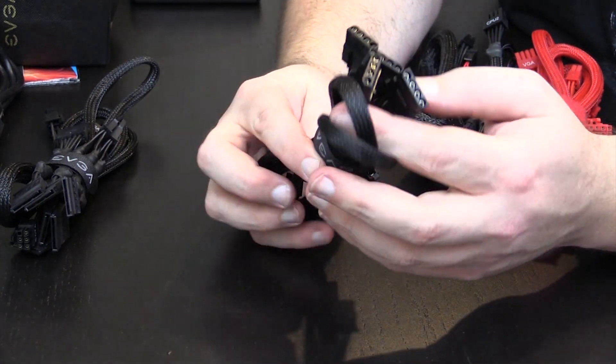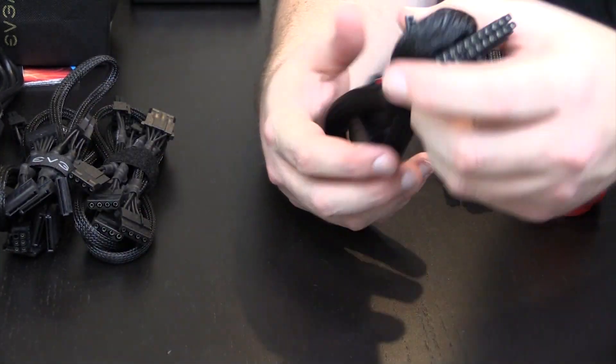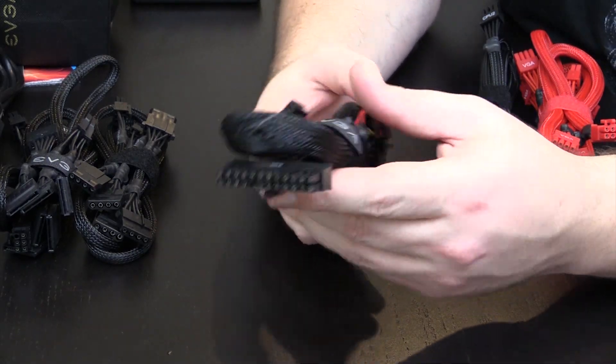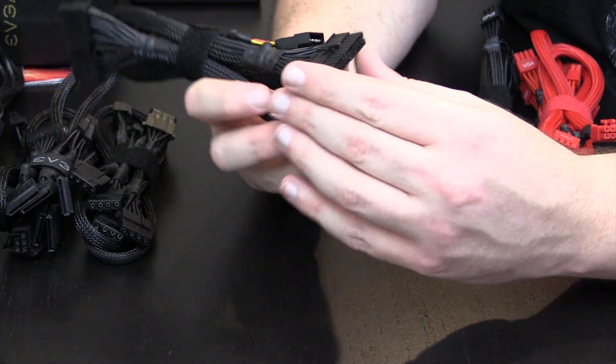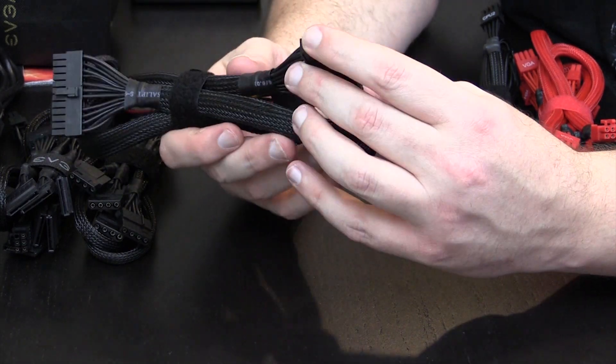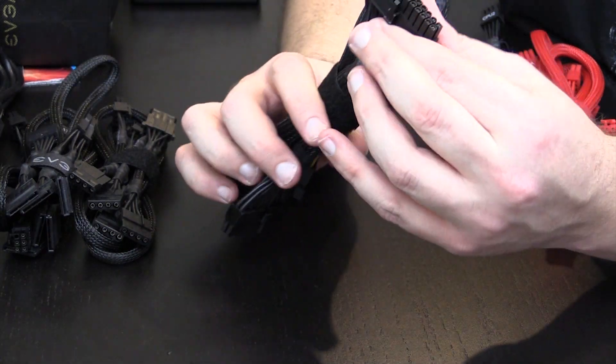They each have three Molex connectors on the end of them — because I guess Molex is actually a brand name. Here's your 24 pin — it's nice that it's actually a hard 24 to 24, not a 20 plus 4.